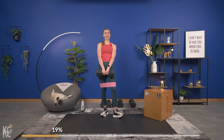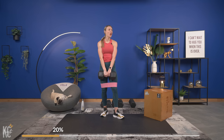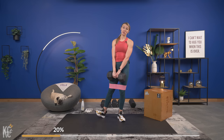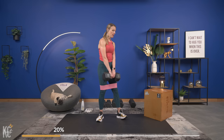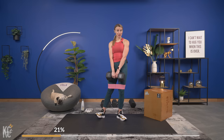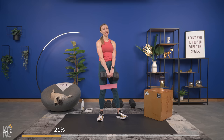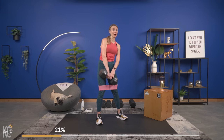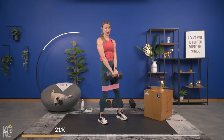One more set like that. Set your dumbbell down if you need to — you've got a little over 20 seconds. If you need to adjust your weight up, go ahead. Again, challenge yourself: going heavier is not going to bulk you up and make you bigger, it's going to define that muscle and give it shape. That is what we're working for today.